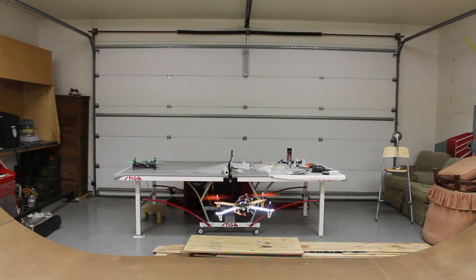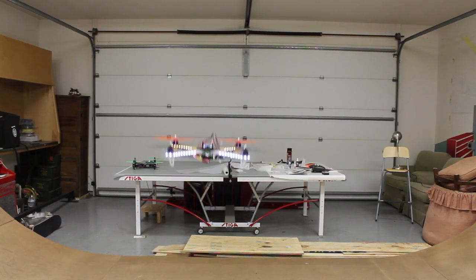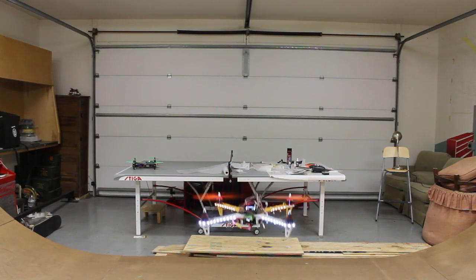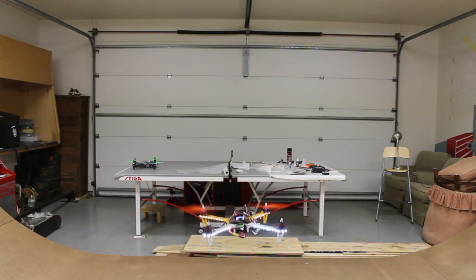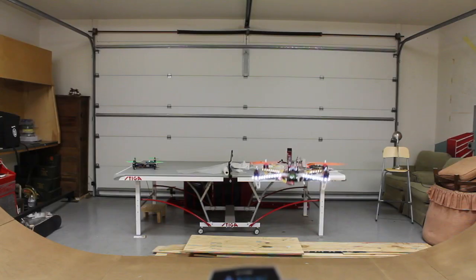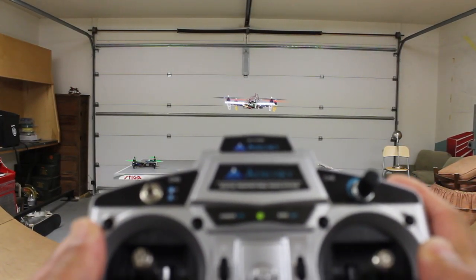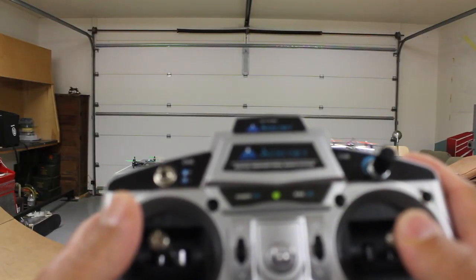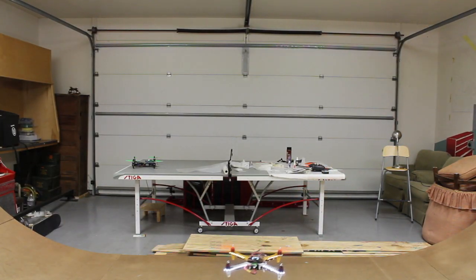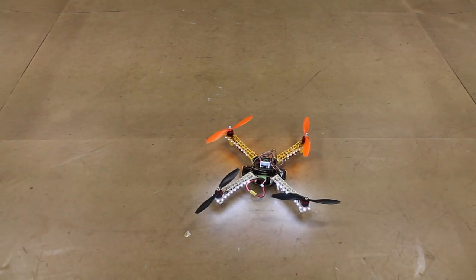I'll bring it over a little bit closer. Pretty good — I'm still having to counteract some of the movements, so you'll notice if I let go of the sticks real quick. It kind of drifts to the right still. I'm going to go ahead and land, and then I'm going to leave it at that for now.